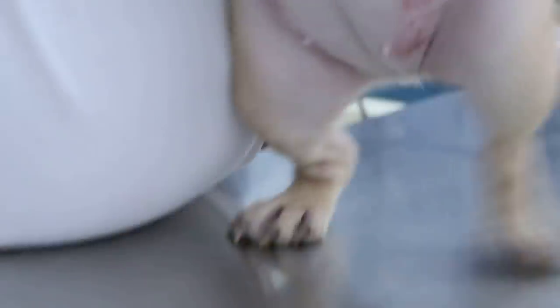Besides this, the pup has what we call fold dermatitis. You can see the armpit here. And then you can also see below there, where the inguinal region is. This is where the fold is - it's allergy-related as well.